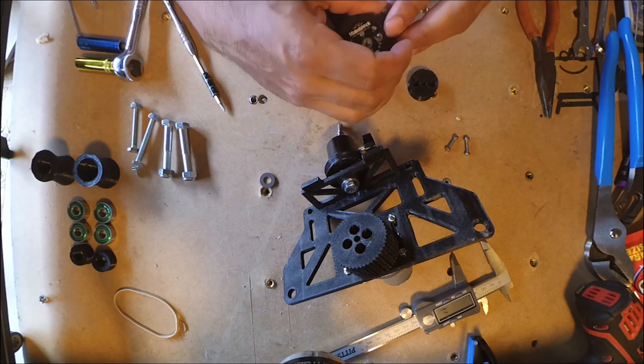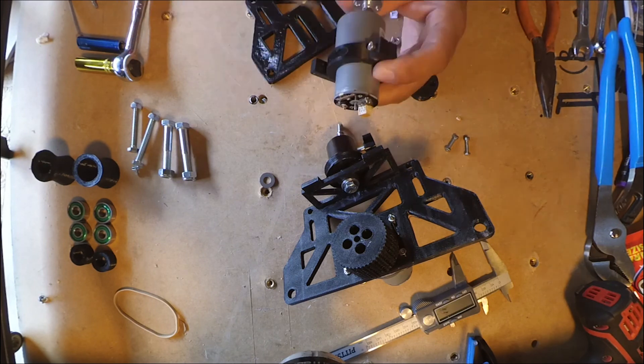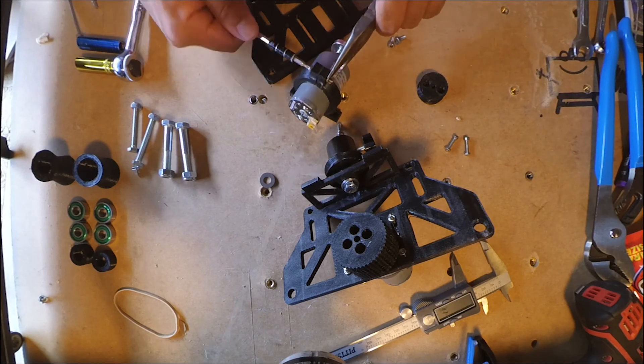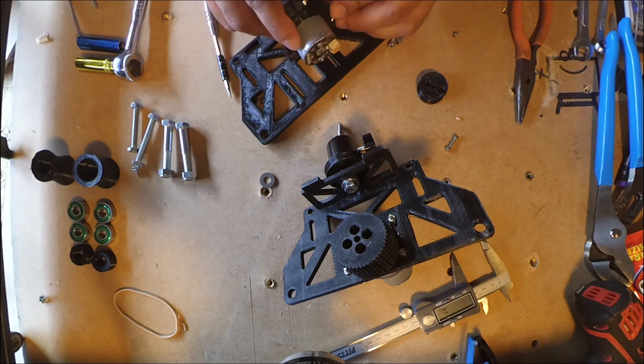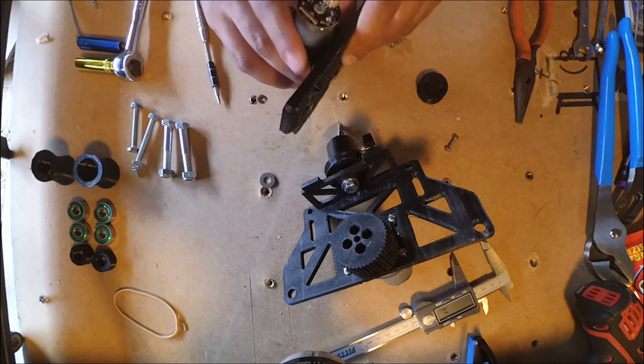There's this second one here — you may be asking yourself what that might be. That second motor actually controls the camera mount, that ball mount for it. It spins it so you have a panning action. No tilt, just pan — which I think is good enough. That's not a big problem; you just have to angle everything.